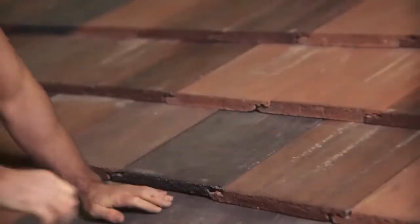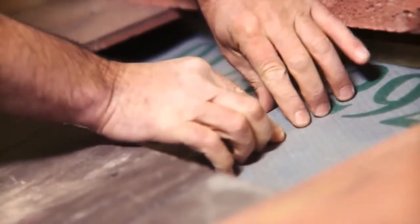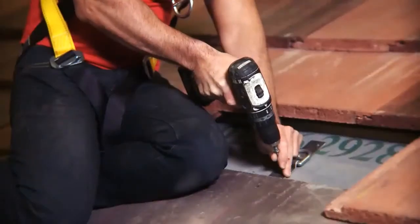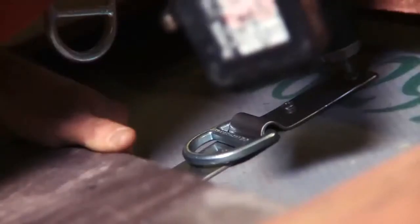Gain safe access to the roof surface. Remove the tiles or slates where you're going to put the roof anchor. Find the roof rafter or roof truss. Put the roof anchor into position. Screw the four screws into the rafter or truss, and make sure all four screws are fully screwed into position.